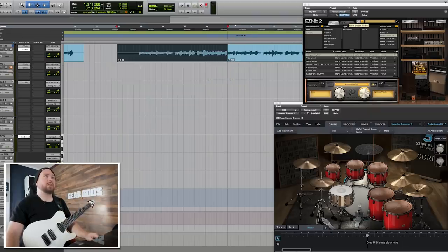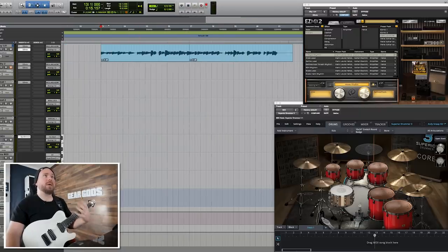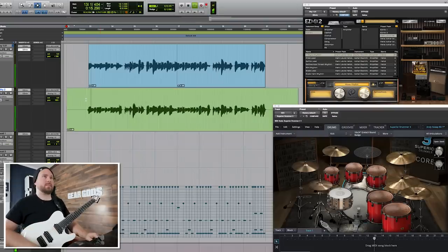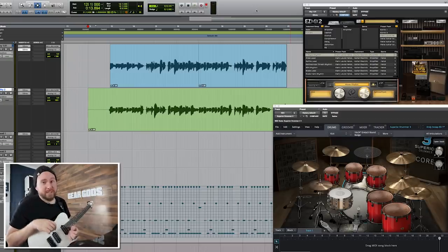So if we put it all together and hear them one after the other, you can hear how it messes with your expectations. That was literally 100% identical to the last one, except the ending was different. Now here it is with both parts together in context. That's a pretty simple trick for getting a little more interest and excitement out of a single idea. All I did was change the rhythm of a couple notes — I didn't change the pitches at all. Try that out on one of your riffs and let me know how it goes.